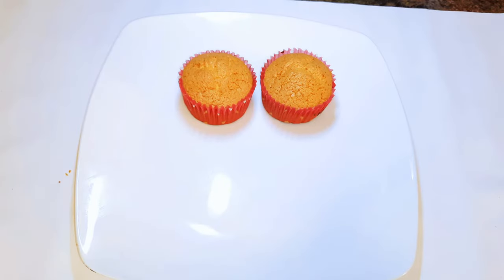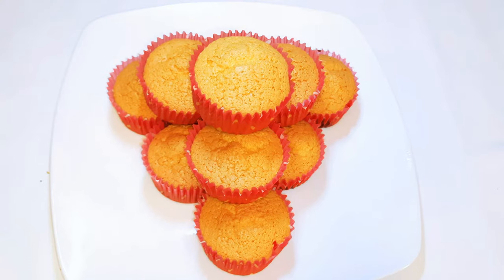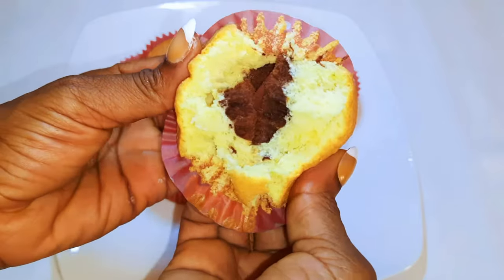Welcome back to my channel! If you're new, welcome and I hope you stay. Today I'm bringing you a two-tone cupcake — chocolate and vanilla. Without wasting time, let's just get started.